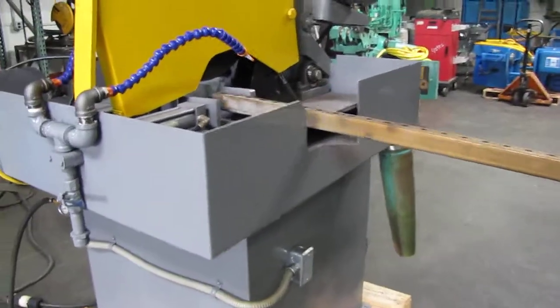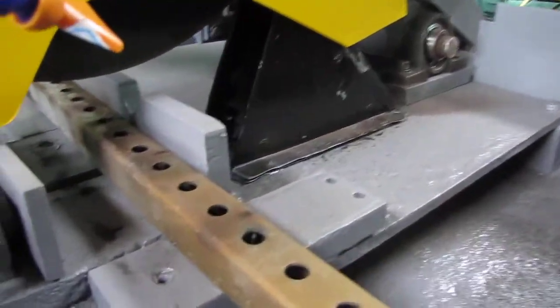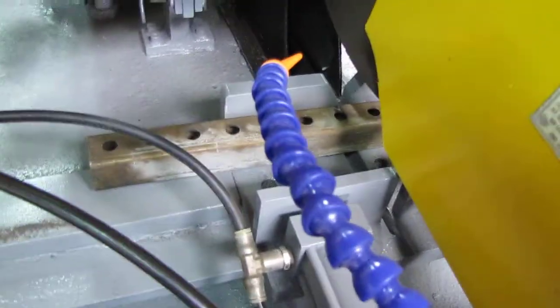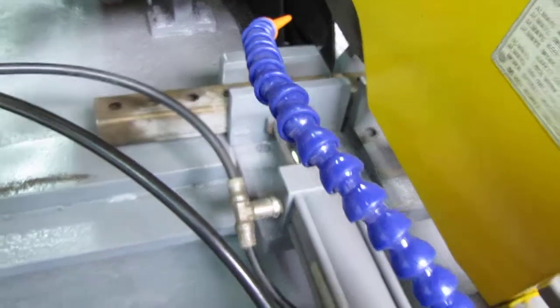So what we're going to do is go ahead and put a bar in there and do a cut. As you can see, that's the bar that we're going to use. First we're going to hit the switch and it's going to clamp it.